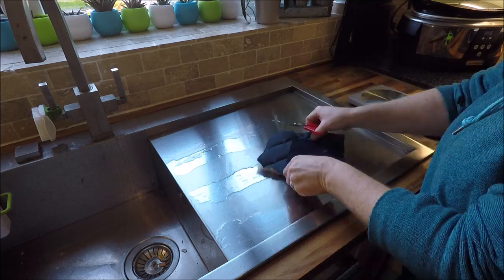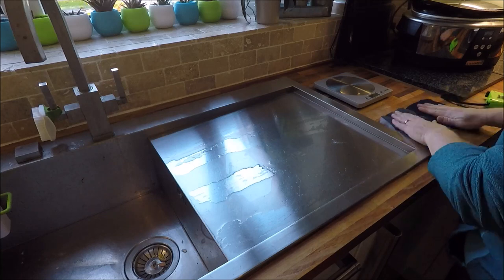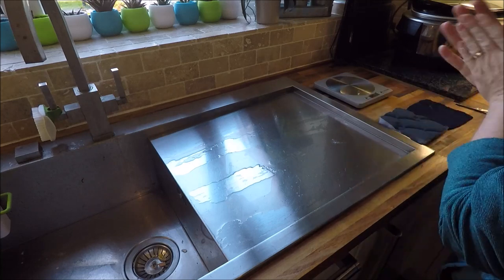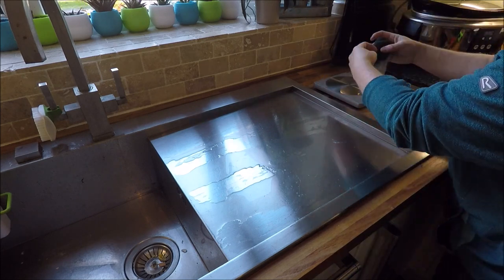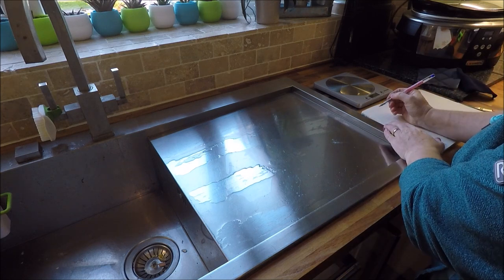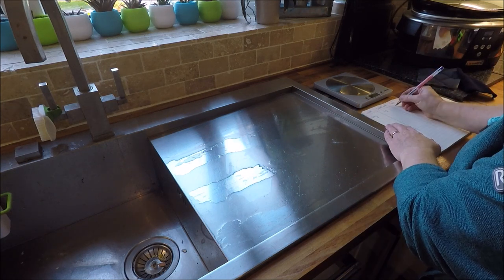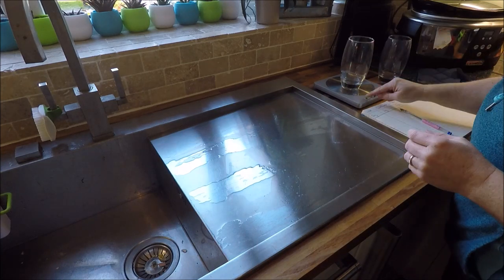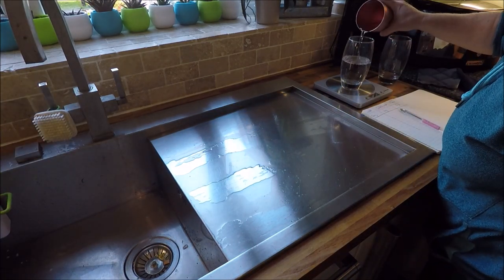Then I got inspired by the other sort of campervan pop top insulation — the padded stuff that goes around the bellows themselves. I knew that fitting something around the bellows wouldn't work for us if I had to fit it solo with just the kids for help, and it also would mean carrying a huge stepladder everywhere and wouldn't help with the water issue. But the idea to pad the inside of the topper seemed a good one — certainly something I thought would be helpful for cutting down on the flapping noise in the slightest breeze.